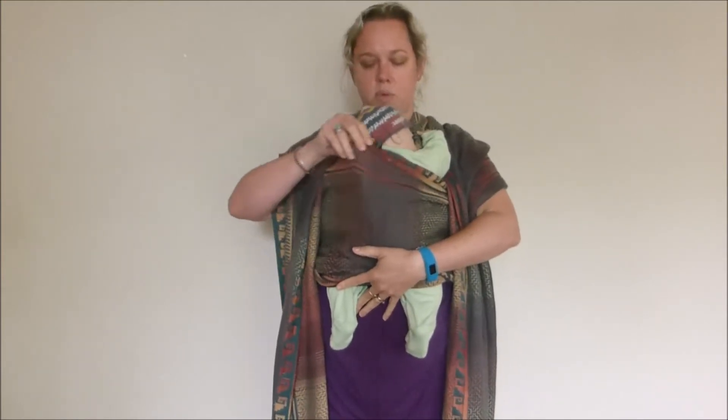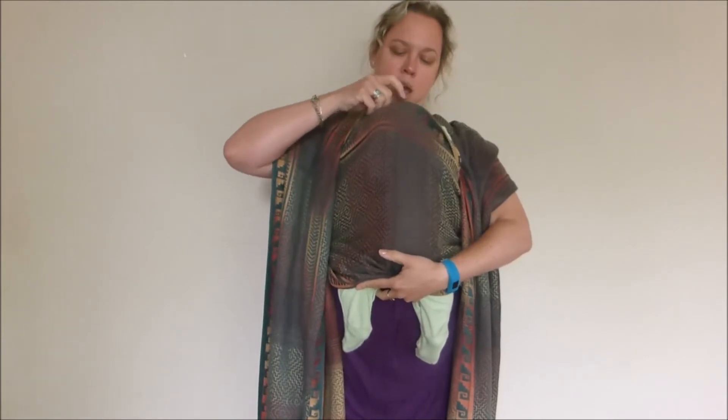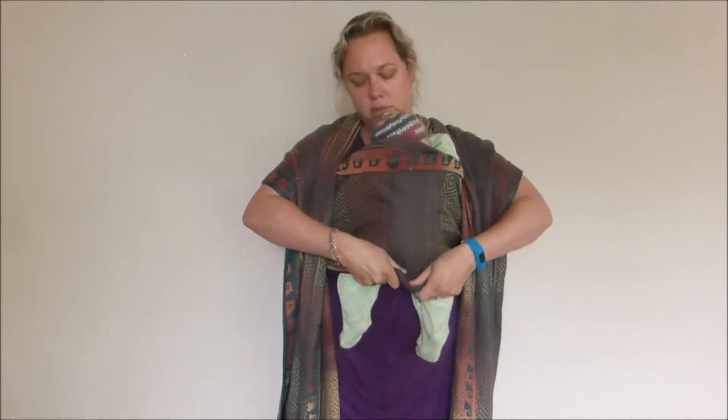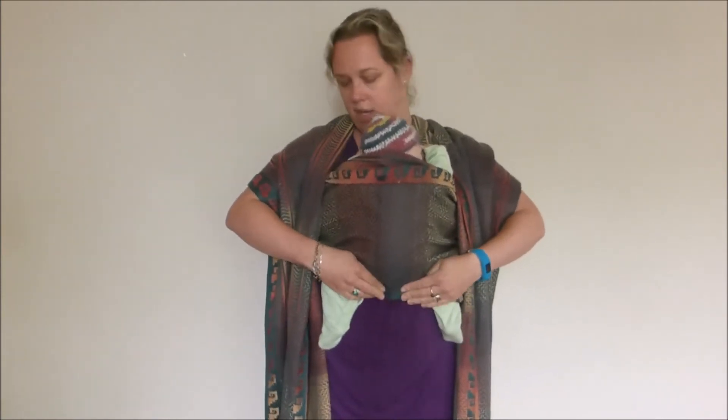I'm going to tuck his arms up near his face — newborns like to have their arms near their face. I'm going to get this top edge and take it up so it goes just over the top of his head, and bring it back down again. I'm going to straighten that out and gather it up into a sort of rope of cloth at about knee pit level.